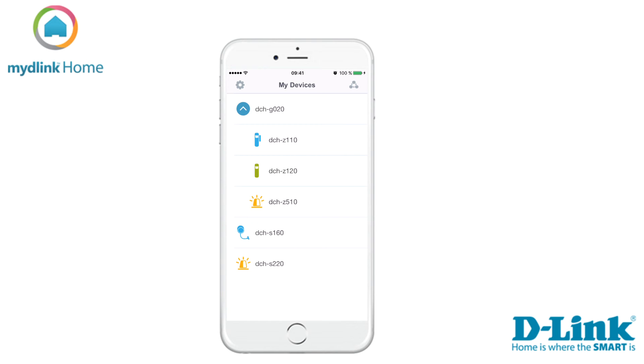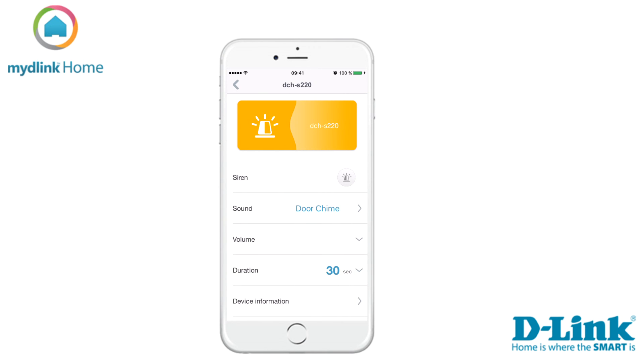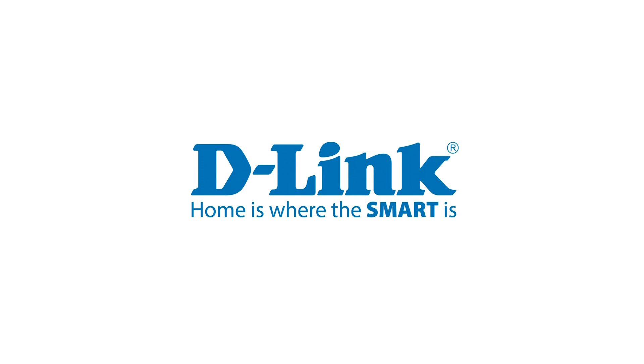The Wi-Fi siren has now been installed on your MyD-Link account. To access the device and its settings, tap on the name of it in the list. Thanks for watching this tutorial. Check out D-Link dot com slash support for more support videos.